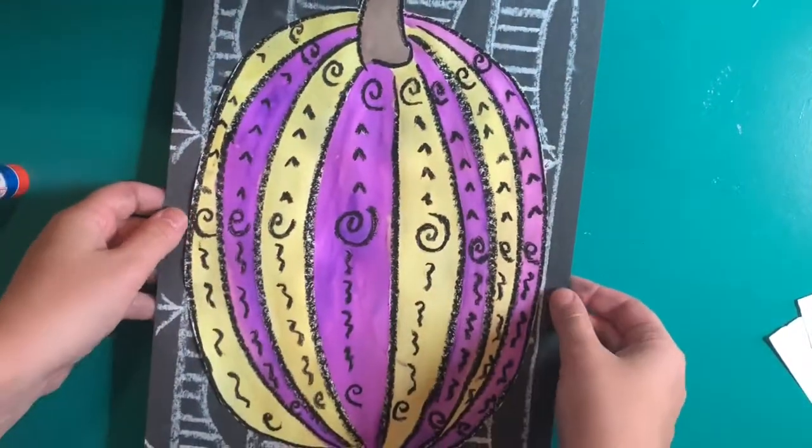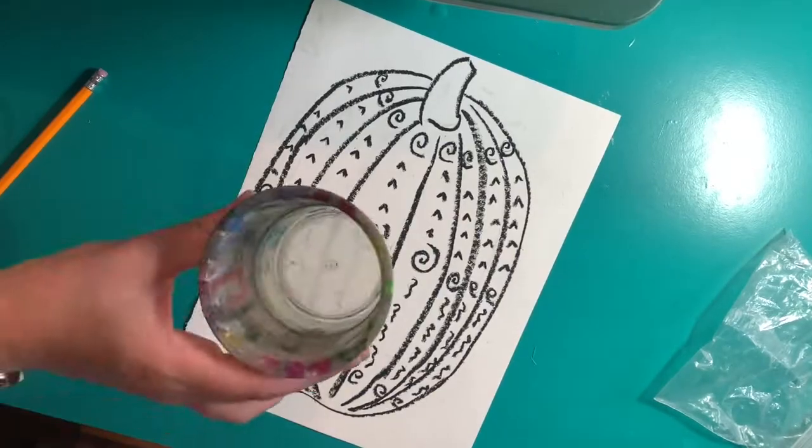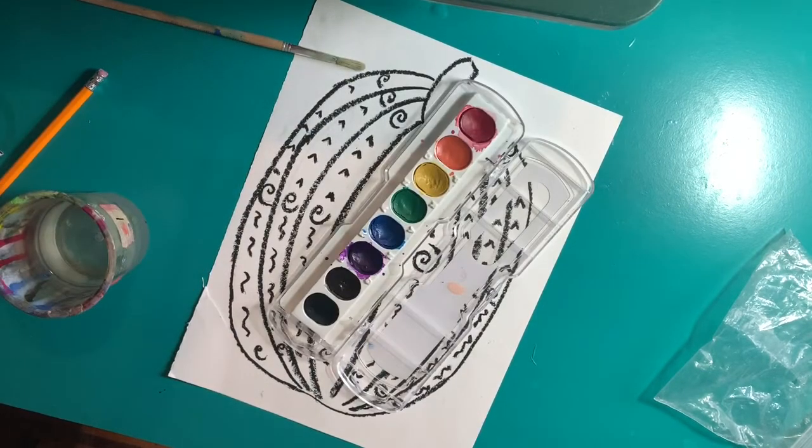Hi, I'm here to talk about completing your Yayoi Kusama inspired pumpkin. You'll need the piece of paper that you drew a pumpkin on, a water cup, a water brush, and watercolor paint.